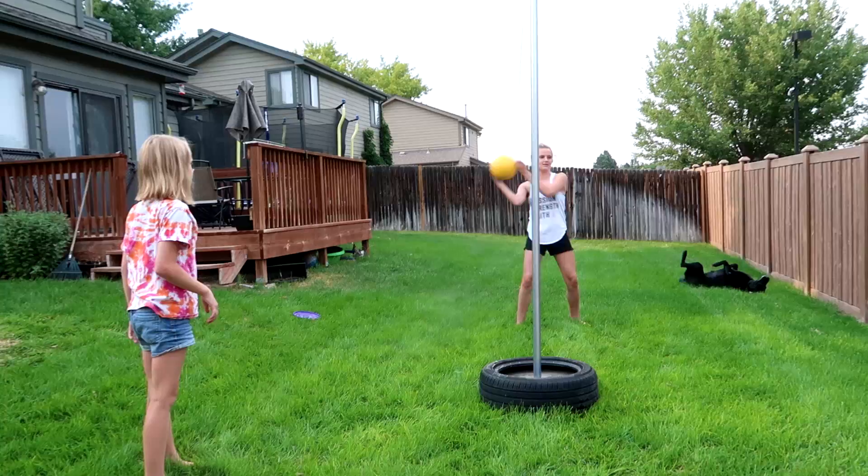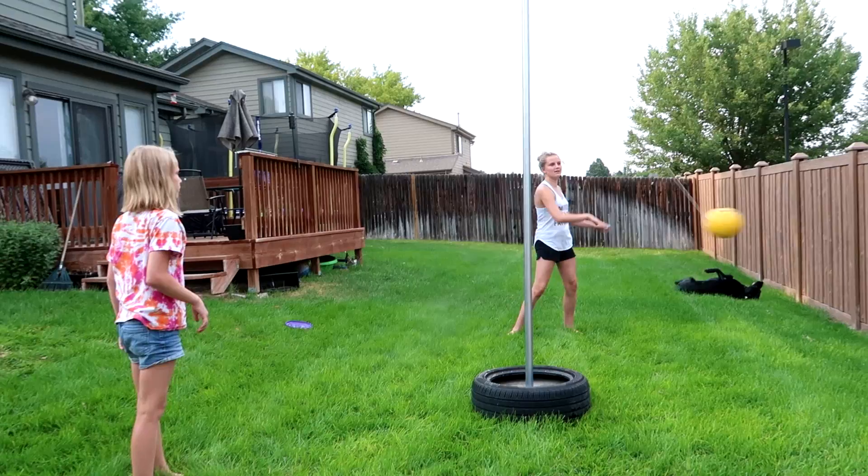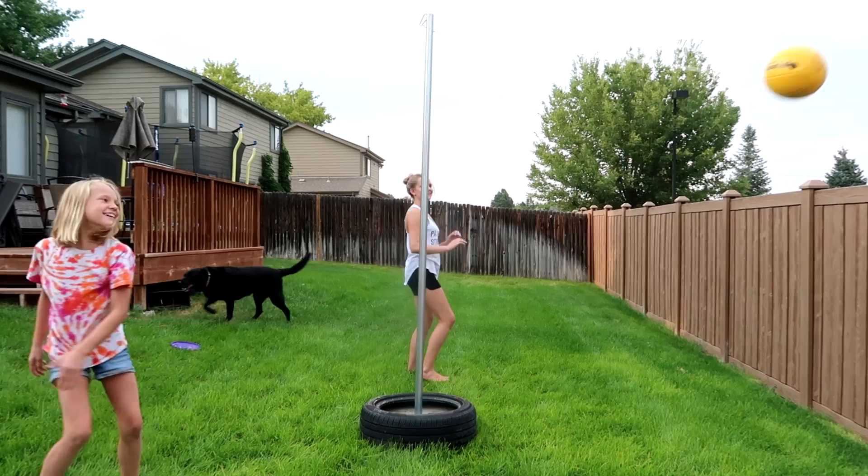This is such a fun game — I used to play this all the time when I was a kid, and we've had a blast using this so far. We've had little competitions! This is a great addition to put in your backyard and give everybody something to do other than just sit inside and watch TV.